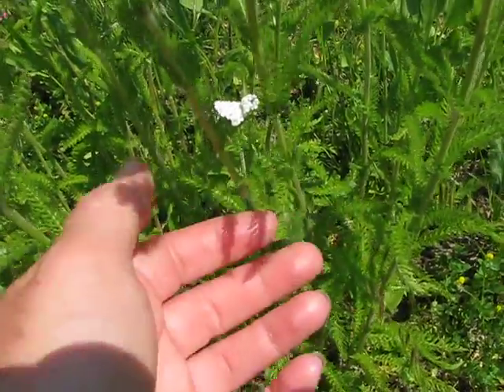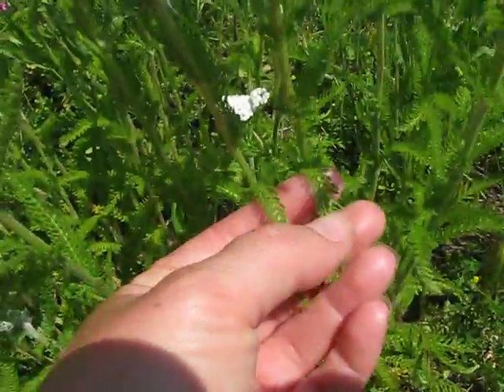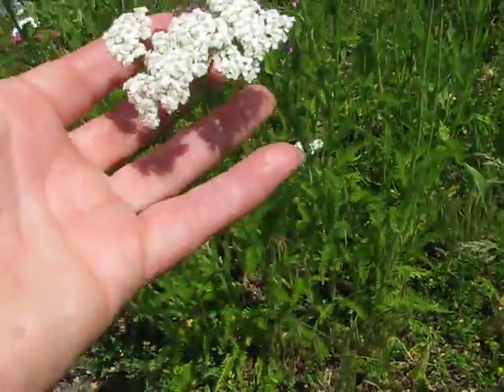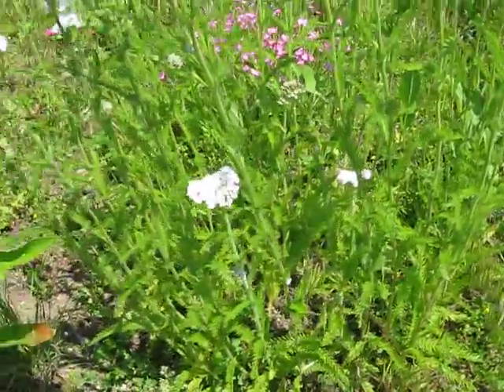If you do confuse them, then you're not looking at the leaf at all, because that leaf — there just isn't anything like it in the world. And it has this white umbrella of flowers there.